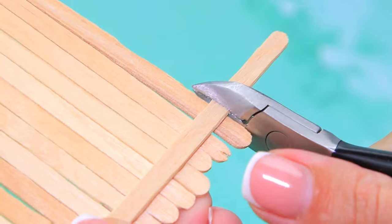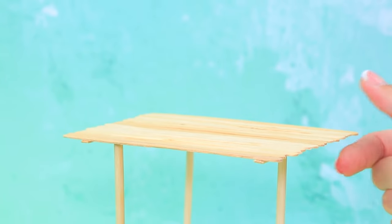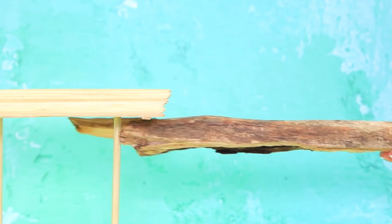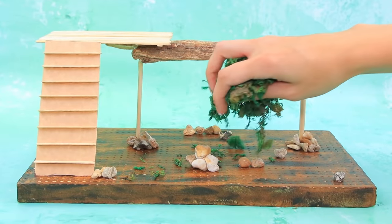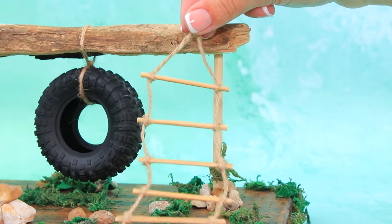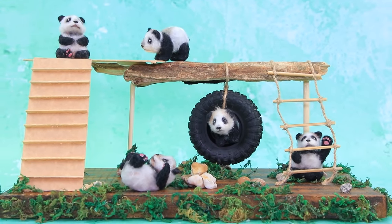Wooden skewers go in a straight line — secure them and add perpendicular pieces. Install the wooden skewers inside a styrofoam block; branches can also be used. This is a very comfy ladder. Paint the base to look like wood, and moss will create the right vibe. A tire on a rope will serve as swings. Pandas are having lots of fun on their new playground.